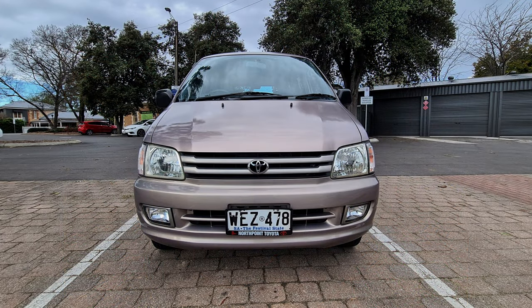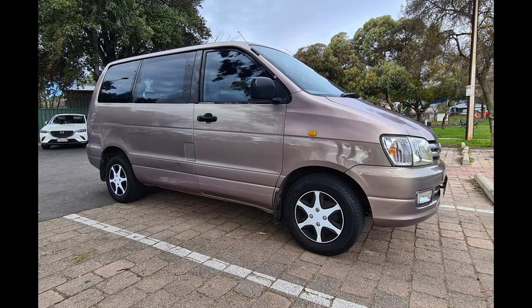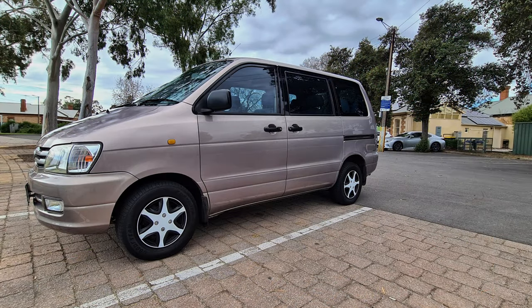Now it's pretty much ready for sale. Thanks for watching again guys — press the like button if you enjoyed or learned something in today's video. Consider subscribing if you're after more car detailing videos in the future, and I will see you soon.